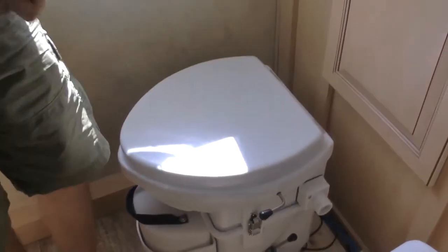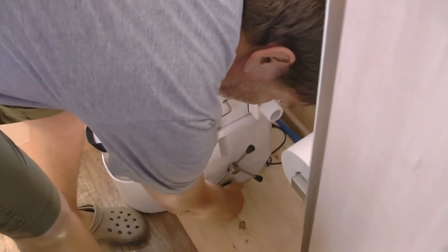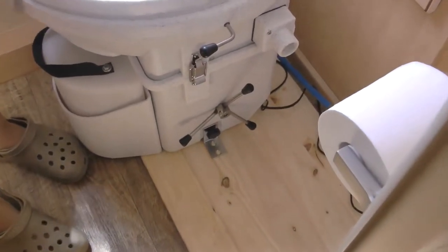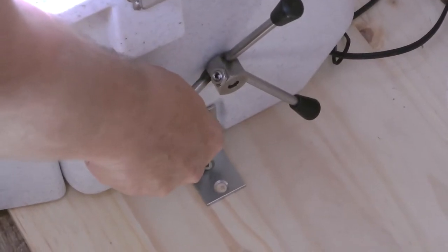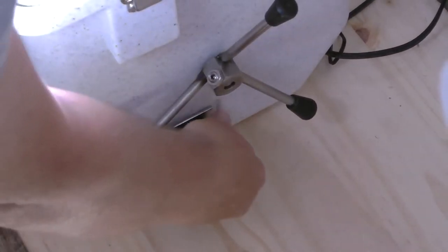I'm going to put both brackets in. These screws have to go into those holes, so we need to mark those somehow. We don't have a marker, so I'm just going to smack it like that. You want to get your mark as close to the middle as you can — it's never going to be perfect, but that's just the way you got to do it.